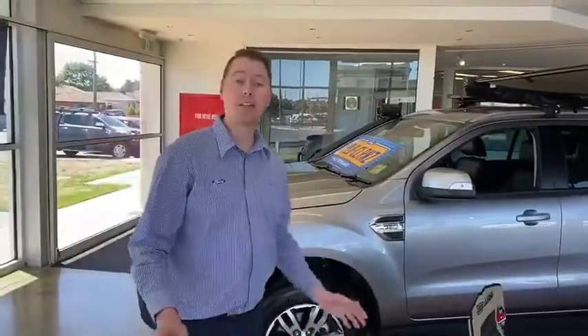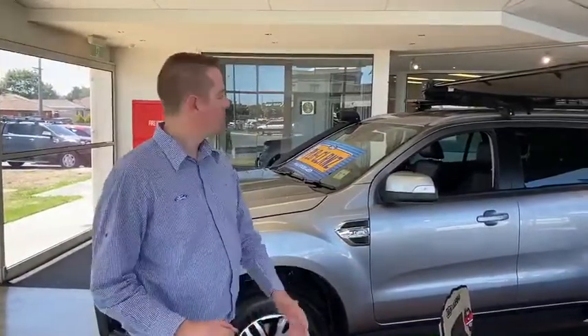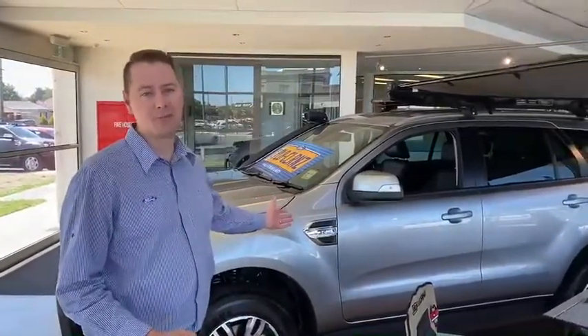These models are a limited edition and they're not here for long. So come down and see us at Eclipse Ford, and we'll help you out with one of our new special edition Everest Base Camps.